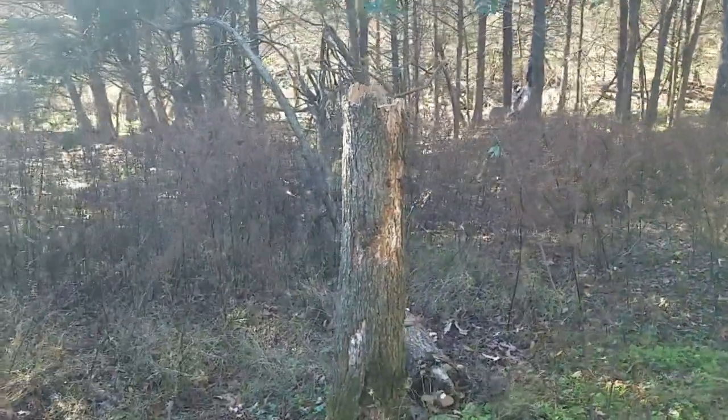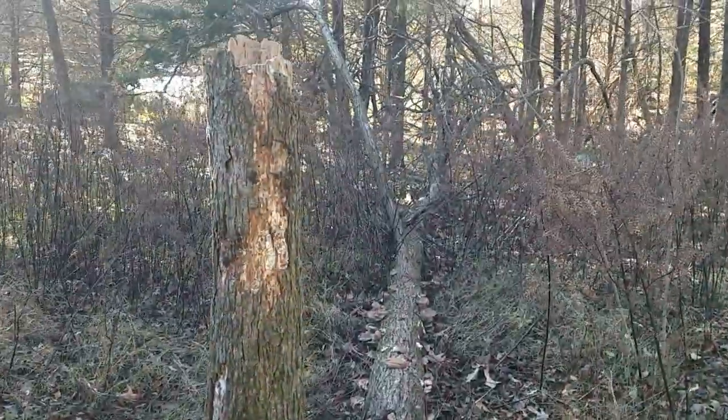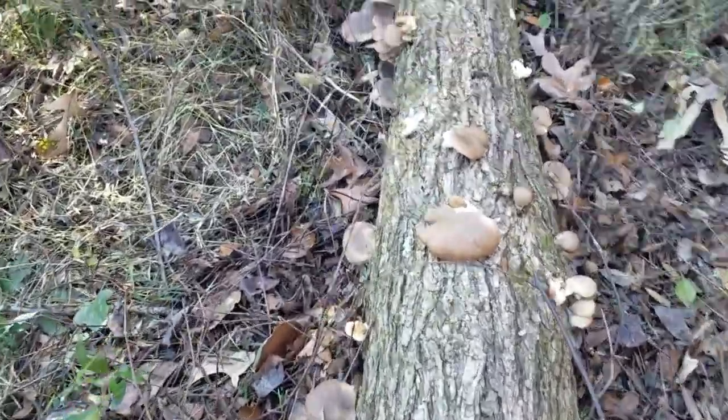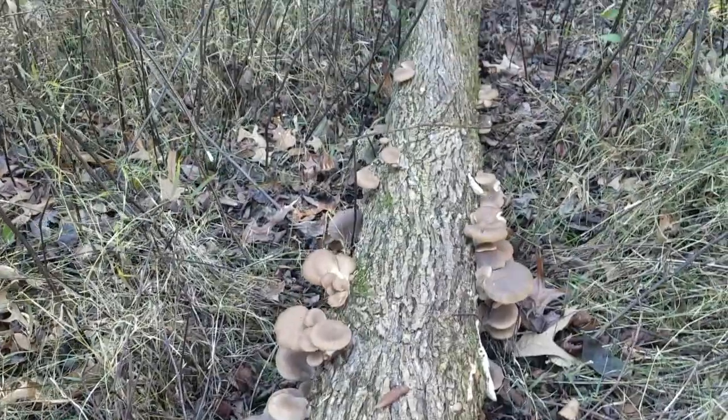I'm out here at the old oyster tree. You'll notice that it has toppled over. I remember wondering if the fact that it had oyster mushrooms growing on it every year meant that the tree was sick or something like that. Well, I guess we have our answer. But this has not stopped it from producing yummy, delicious oyster mushrooms. So I figured I would come out here and collect some of these things and take them in the house, show you how to clean them up a little bit, and make some fried oyster mushrooms.